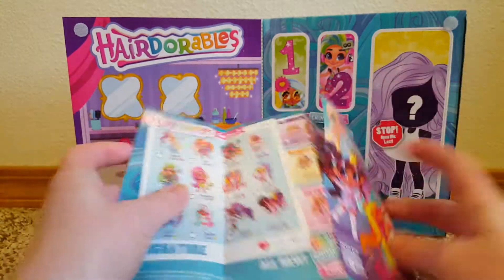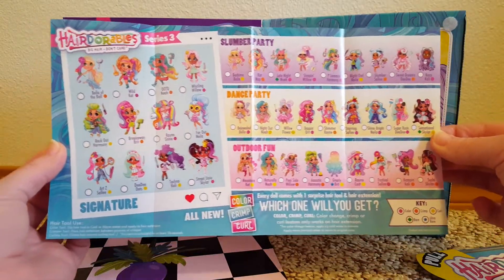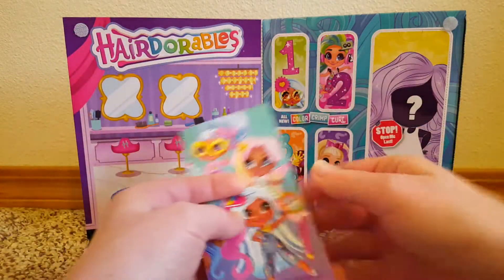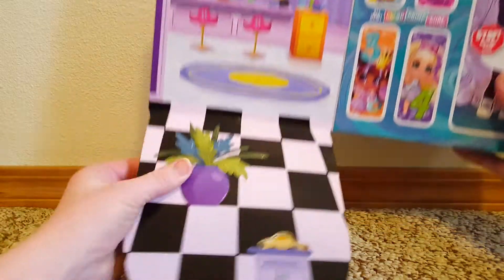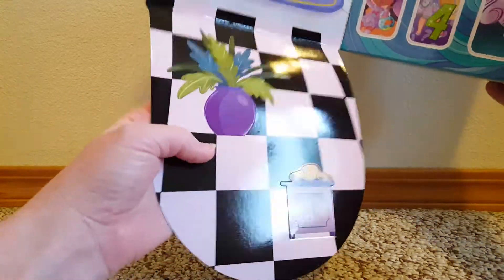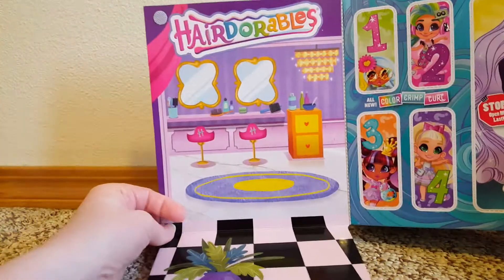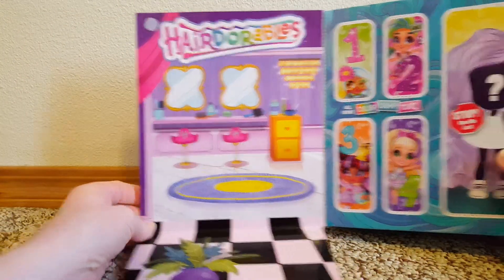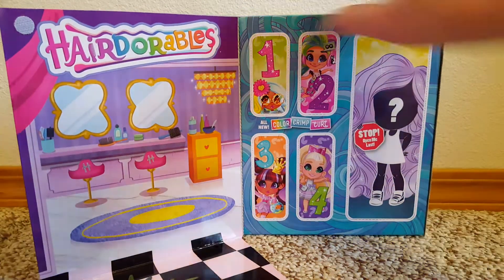Big hair, don't care — look how cute they are! There's the checklist with all of them that you can get. This part has little pop-ups that look like they can stand up. There's a little scene there, and then the little doors are over there. Let's open door number one.